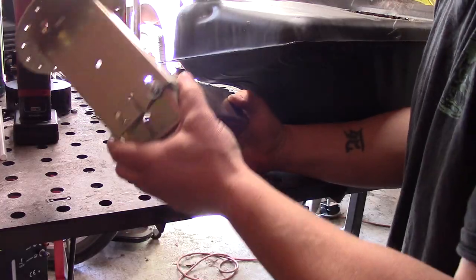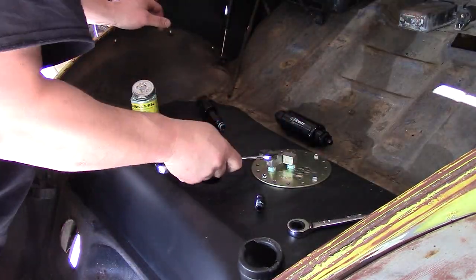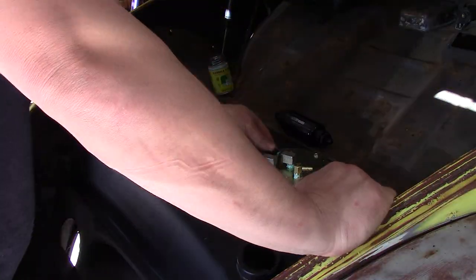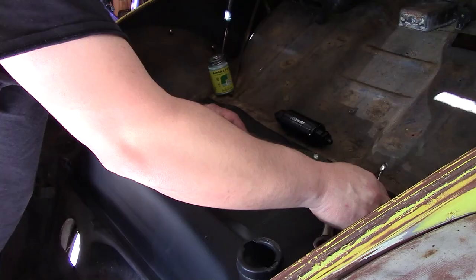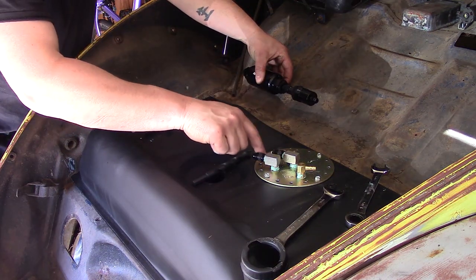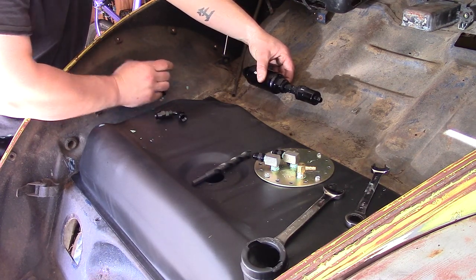This stuff is rated for E85. I'm kind of thinking I'm going to mount this right here — I don't have the mount yet — but we're going to come out of here 90, in here 90, in here 90, out of this, come out this way.